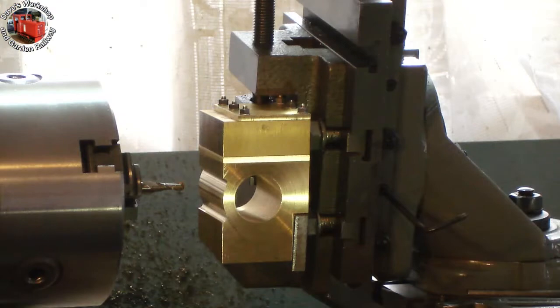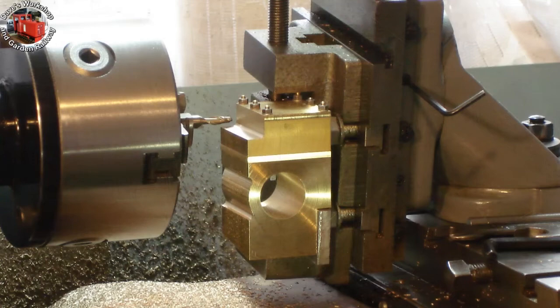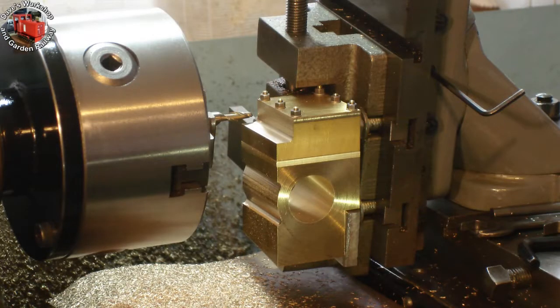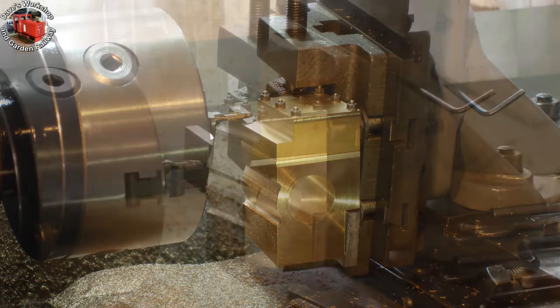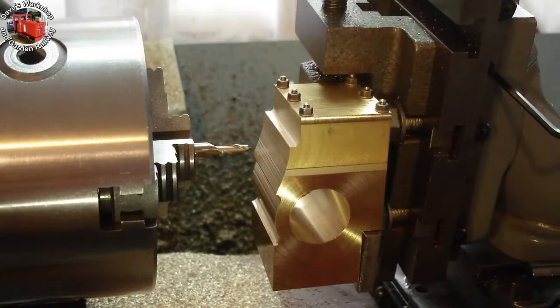Starting on the second cylinder, using the knowledge gained from the first. The first radius has been milled, the straight part of the steam chest has been milled, and the connecting radius had to be done in two cuts. Here it is with an eighth of an inch to go.